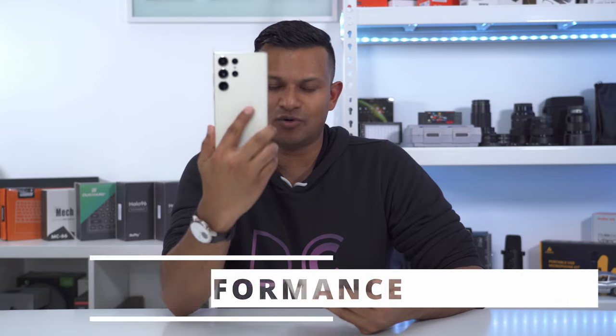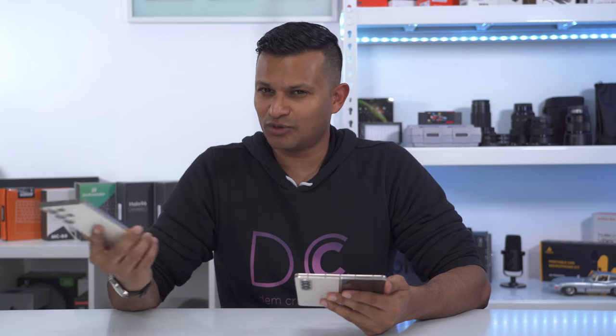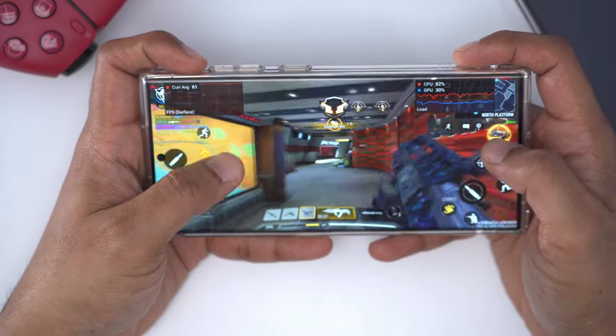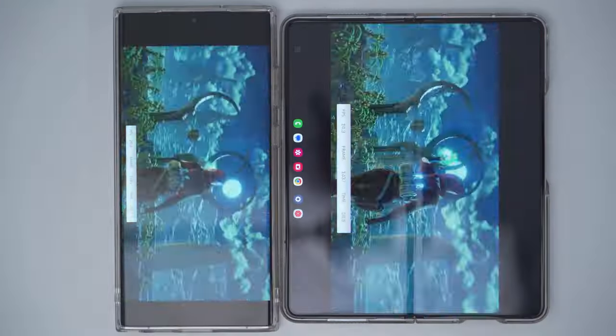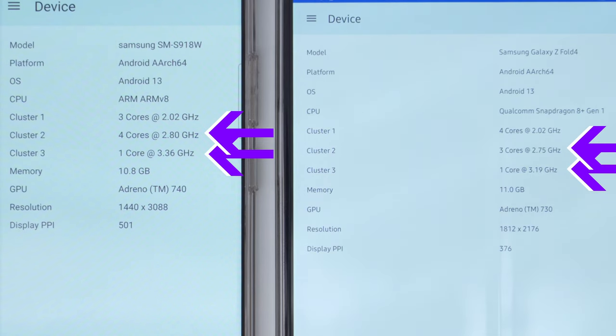When it came to overall performance, I definitely had better scores on the S23 Ultra over the Z Fold 4 in Geekbench and 3DMark. But when it came to actual real-world use playing Call of Duty Mobile, both phones seemed very fluid — I couldn't tell a difference in terms of sluggishness or smoothness. The S23 Ultra was about 1 to 2 degrees cooler on average than the Z Fold 4. The S23 Ultra also comes out on top in the 3DMark Wild Life Extreme Test with an overall score about 1,000 points higher. The average frames per second was 23 on the S23 Ultra versus 17 on the Z Fold 4 — a 6 fps difference — with higher core speeds on the S23 Ultra in two of the clusters.